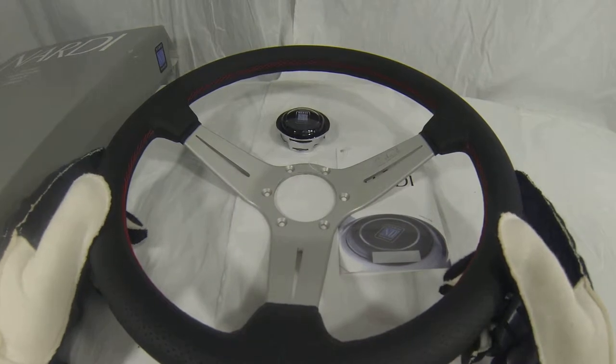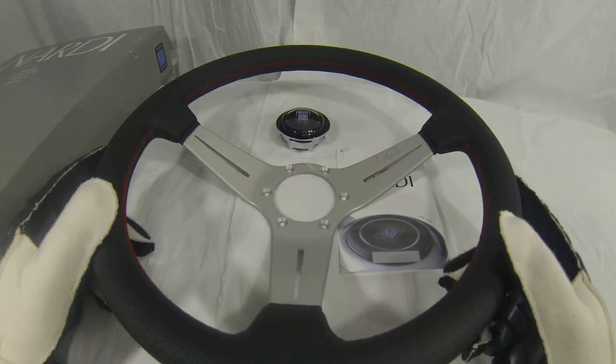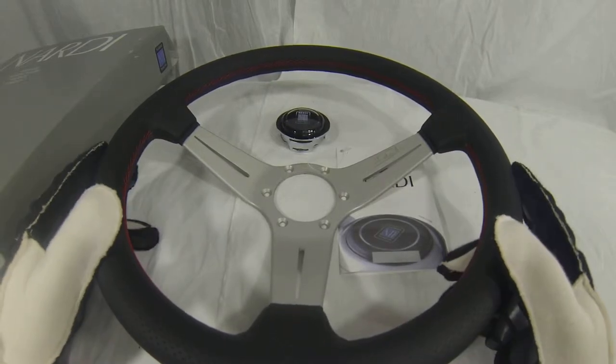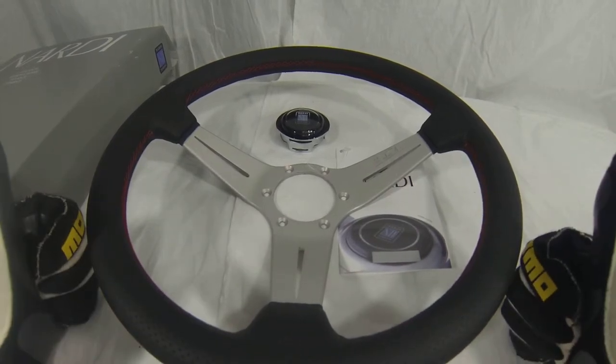This is a brand new part, never been used, just like all of our steering wheels here at MrSteeringWheel.com. As a stocking part you can count on the fact that if you order this wheel today we're going to ship it to you today, and that's a guarantee.